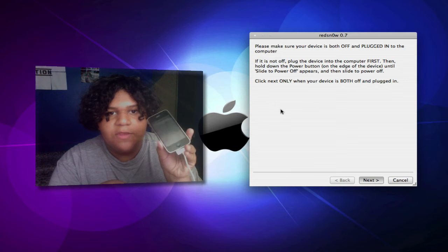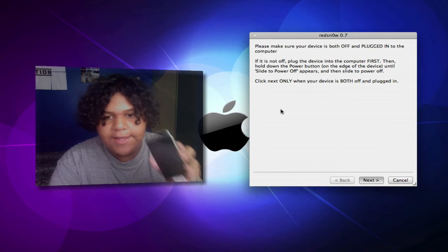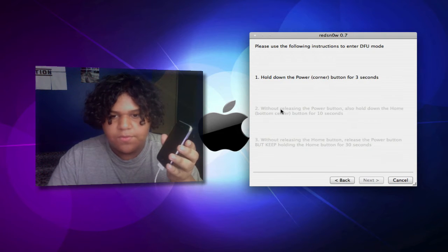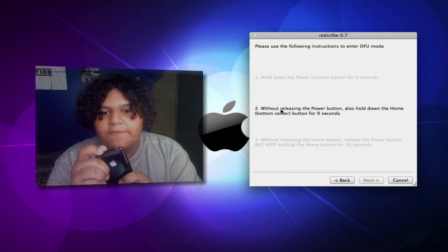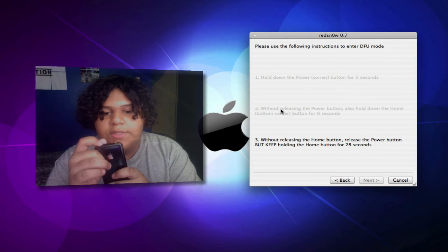Okay, so the phone is off now. Now you can click Next in RedSnow. You're going to need to hold down the Power button, then start holding down the Home button for 10 seconds. You can just follow the controls that will be shown in RedSnow.